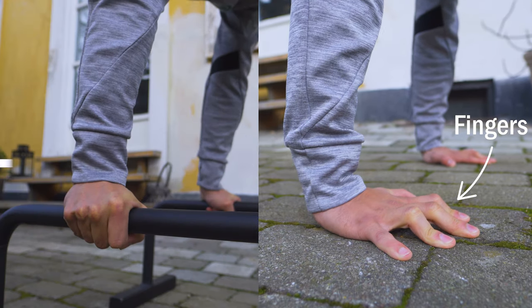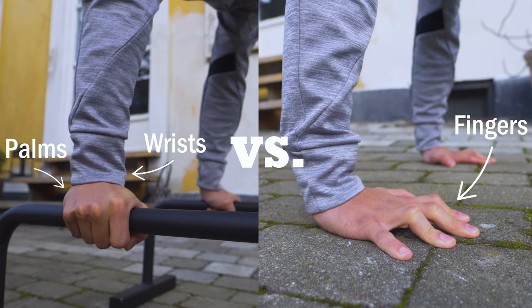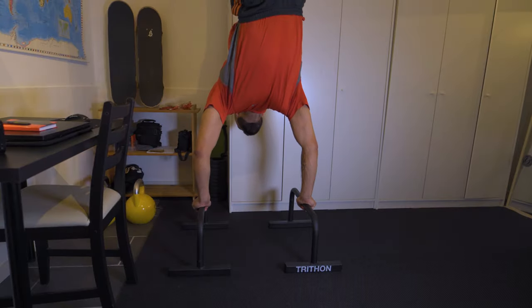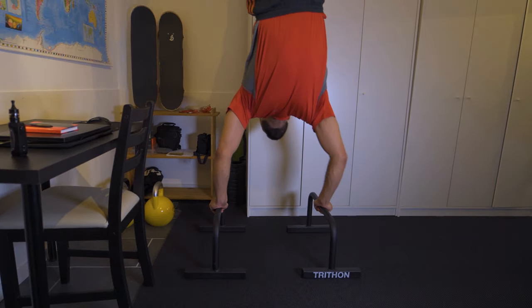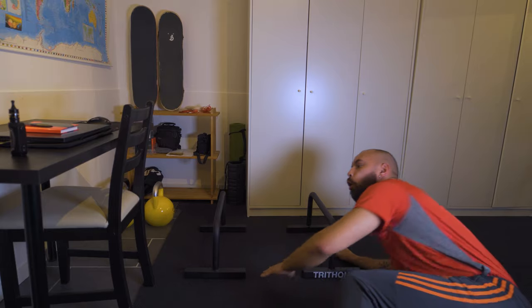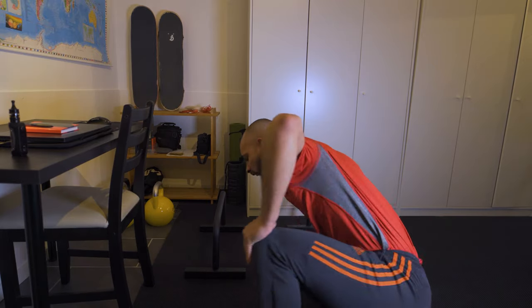Where the balance is very different and you fall a lot harder. Maybe for the handstand we should probably just say five seconds is the goal and keep it realistic.